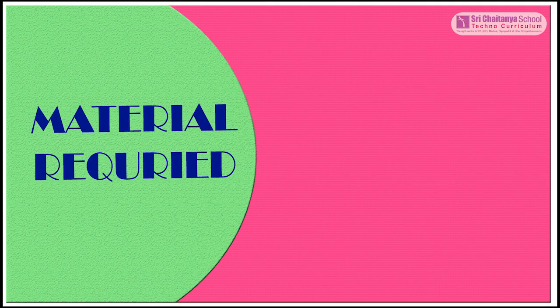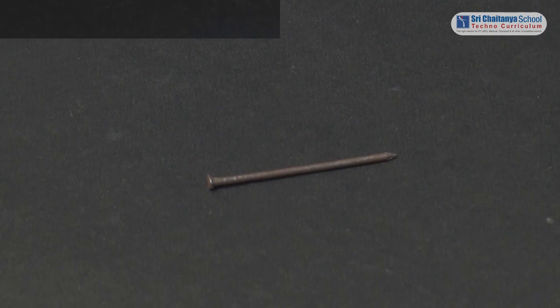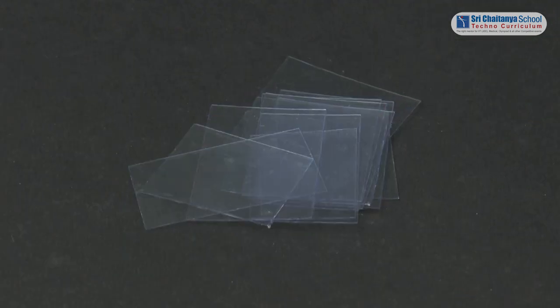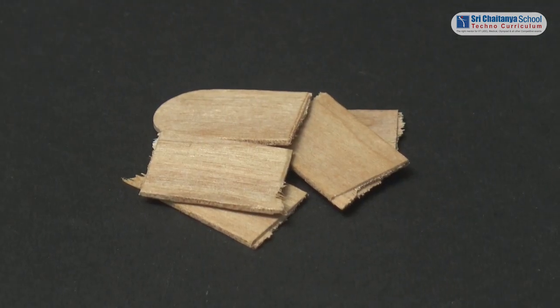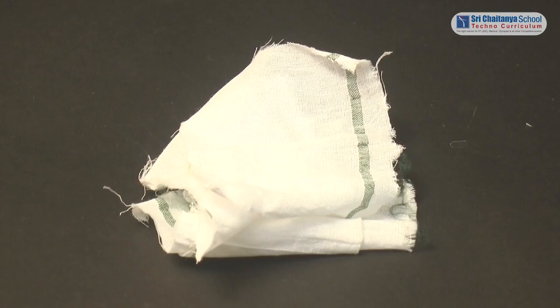To conduct this experiment, the materials required are: a bar magnet, a nail, sheets of paper, sheets of cardboard, plastic sheets, wood, glass plates, and a cloth.